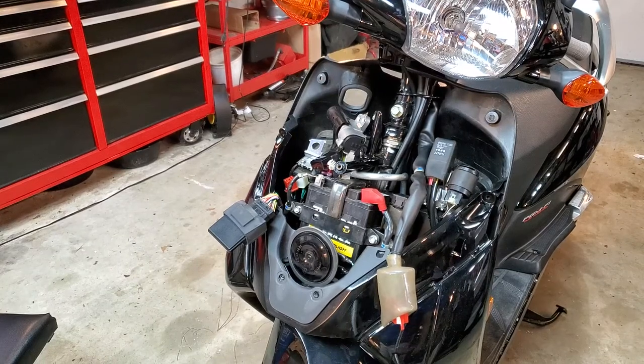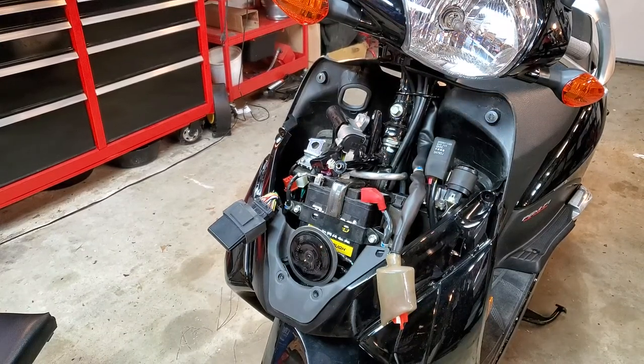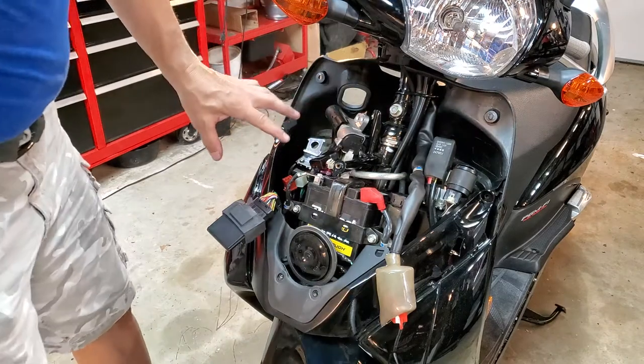Dave here with the Honda Elite 110, replacing the ignition assembly.